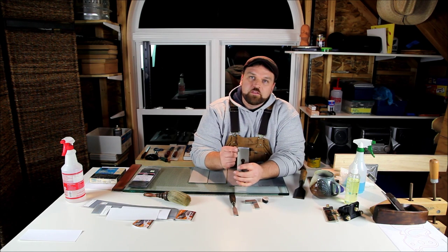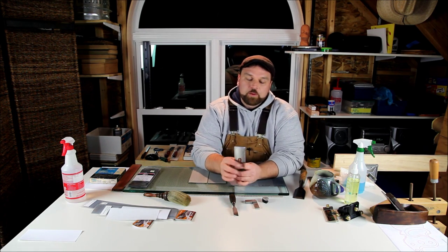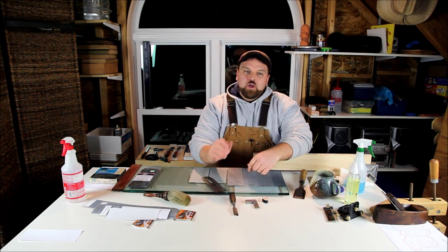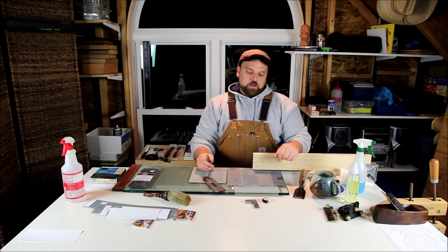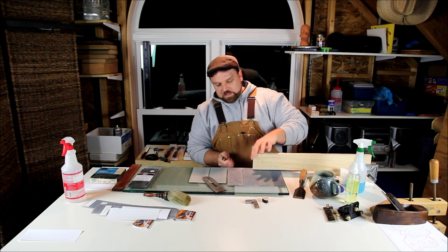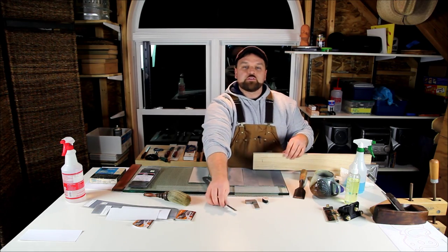When honing, you'll notice it polishes because you're tightening the scratch pattern on the steel. A polish does not necessarily indicate sharpness — all it indicates is a tighter scratch pattern. You still want to test for sharpness. You can shave a little hair off your arm, run a fingernail down the blade to feel for roughness — whatever you choose, please do so with caution. An easy way to test is to find end grain on a soft piece of scrap wood, like soft pine, and pare the end grain. This blade I honed about 40 minutes ago — using minimal effort it's paring cleanly and leaving a nice burnished surface.